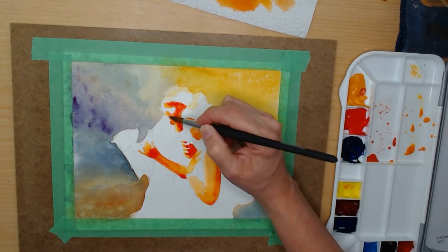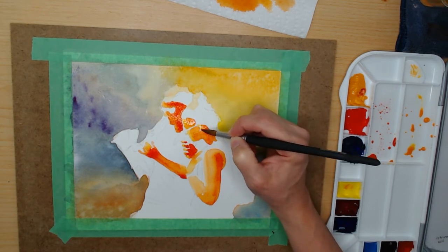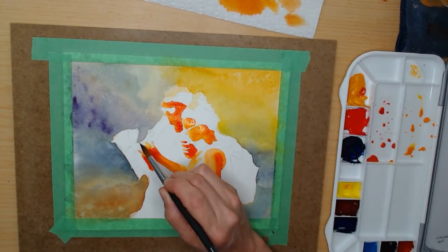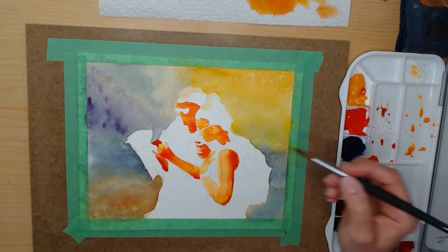I'm not bothered by the fact that things are not working out in this painting — this is just my way of playing with new material and experimenting. Anything I do is a win because I'm going to be learning from it. For me it's more fun and more informative than just doing swatches.